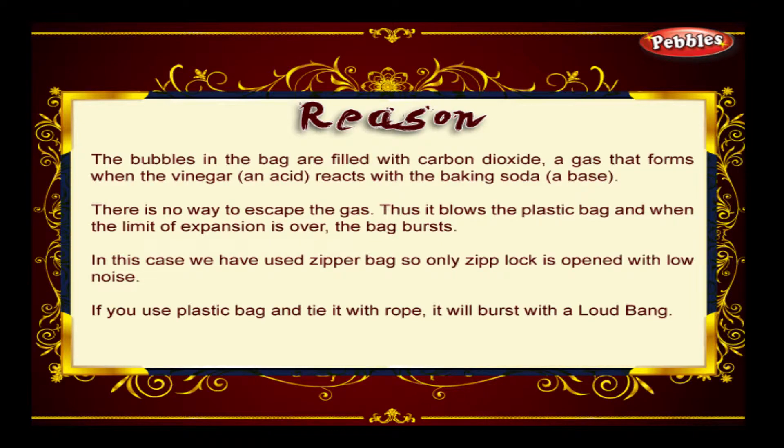The bubbles in the bag are filled with carbon dioxide, a gas that forms when vinegar, an acid, reacts with the baking soda. There is no way to escape the gas. Thus, it blows the plastic bag, and when the limit of expansion is over, the bag bursts.